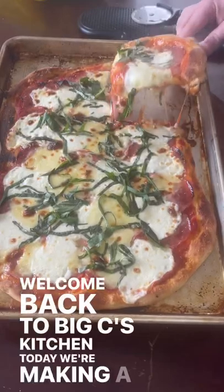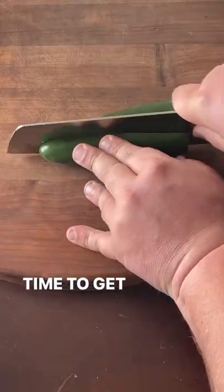Welcome back to Big C's Kitchen. Today we're making a pizza pie. It's time to get lost in the sauce.